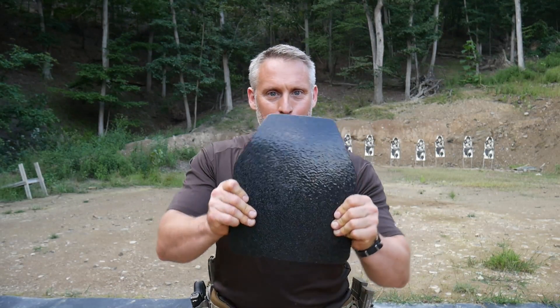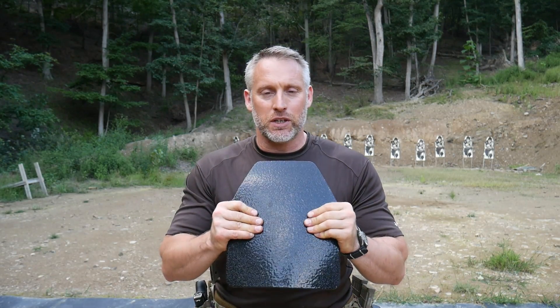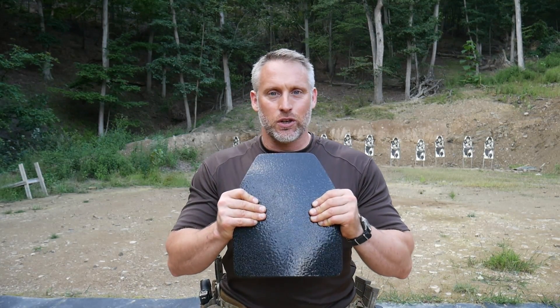The idea is that it's an insurance policy. Let's say you get stitched up across the front — the plate is going to stop rounds going into the vital organs. It's not going to stop rounds going everywhere else. But hopefully if you do get hit, it gives you a greater chance of survival. So let's be realistic and see what kind of threat rounds it can stop in a patrol engagement where you might take a couple of rounds — is it going to stop green tip at 25 yards, at closer range, and eventually through a torture test?